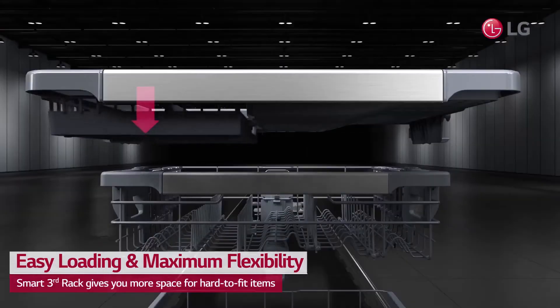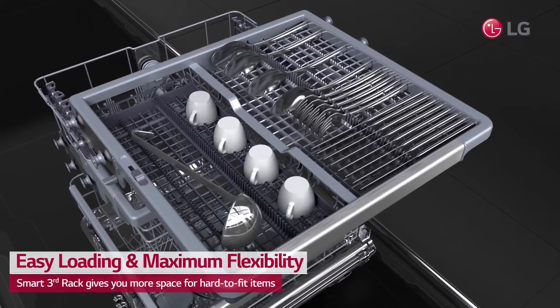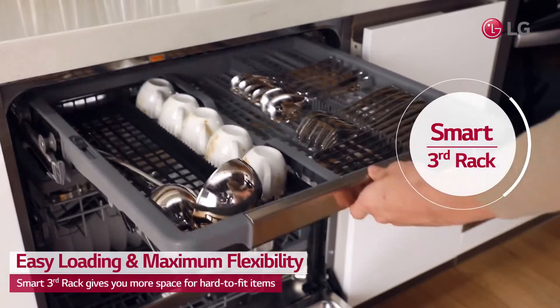The height-adjustable third rack gives you more space for hard-to-fit items, from long flatware to small espresso cups.